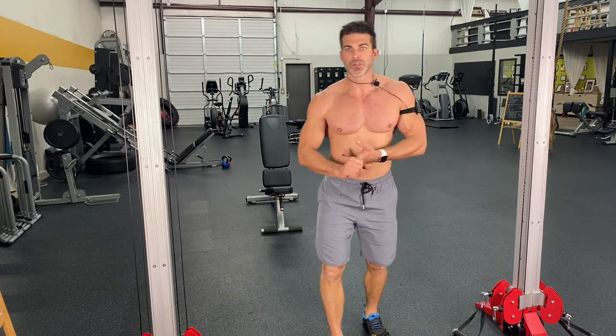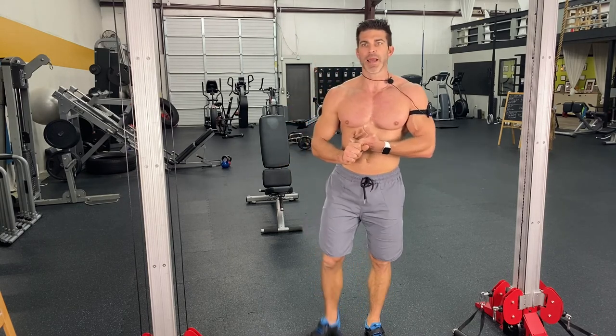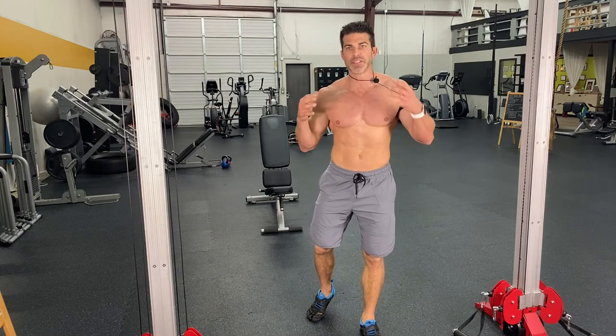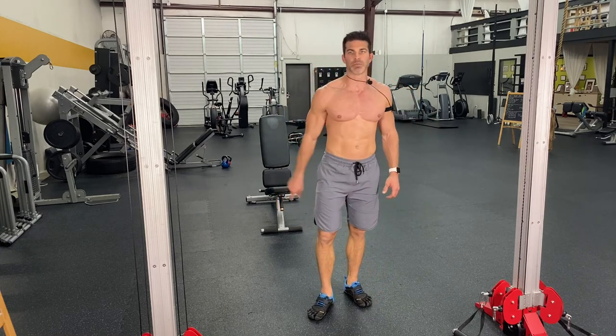We use the ignite meal planning system — super simple. If it's not simple, you will not do it. I also have the accelerated PT method, which is something I created working with thousands of clients, getting them the ridiculous results they didn't even think was possible at 40, 50, 60 years old. It is possible — I promise you that.